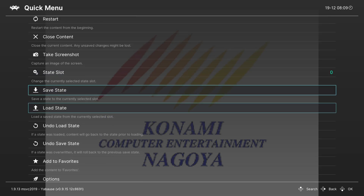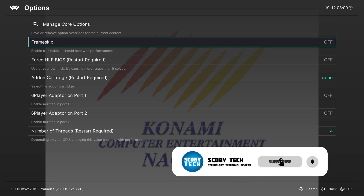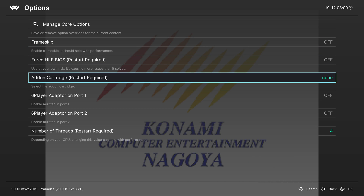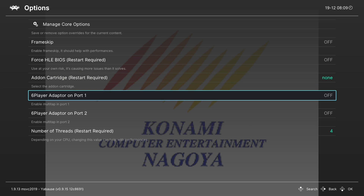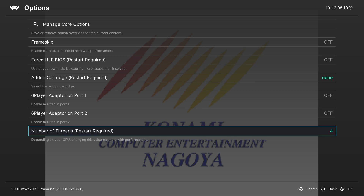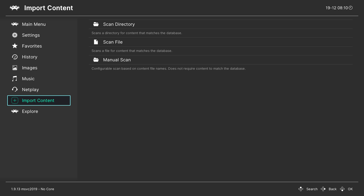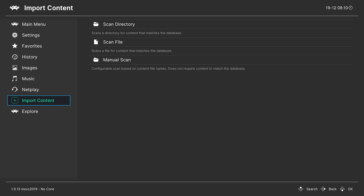Open the on-screen menu using your menu combination — for me it's down and select. Scroll down to the Options tab, where we have several Sega Saturn-specific settings: enable frame skipping, force HLE BIOS (requires restart), set up the add-on cartridge for games needing 1MB or 4MB RAM, set up the 6-player adapter for ports 1 and 2, and adjust the number of threads to allocate. The Xbox has 8 cores and 16 threads, so you can go up to 16, but experiment carefully as it can affect performance positively or negatively. I'd also recommend creating a game playlist — linked in the description — to improve your RetroArch experience.